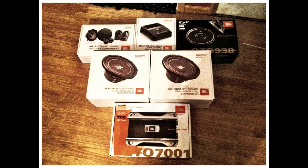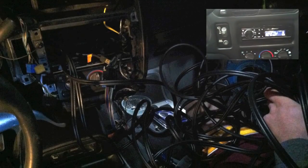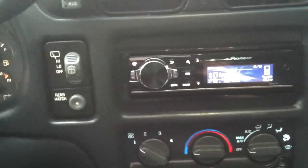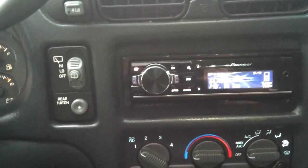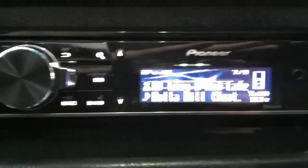I've got new JBLs all around — tweeters up top, 5.25-inch speakers in the door, 6x9s in the back — all new wiring, brand new RCA cables running from the head unit to the amps, and from the amps to the speakers, brand new 12-gauge wire. I'm pretty happy with it. If you guys have any other questions, certainly let me know.